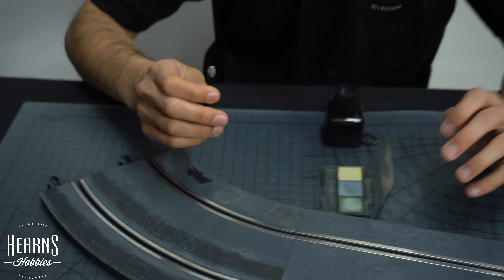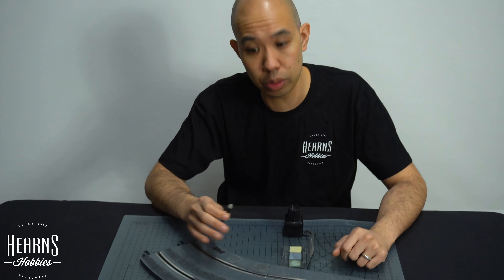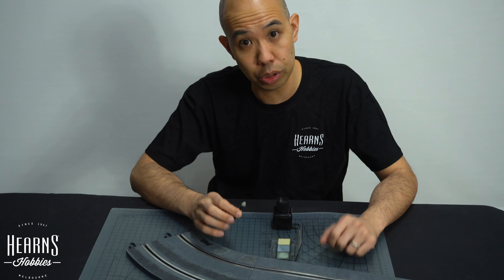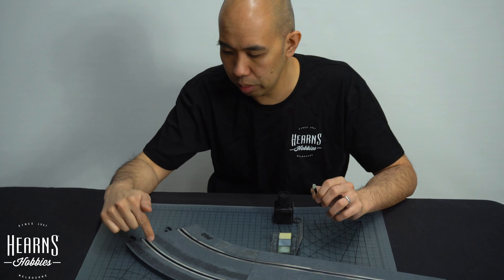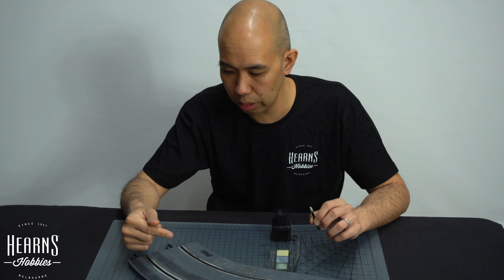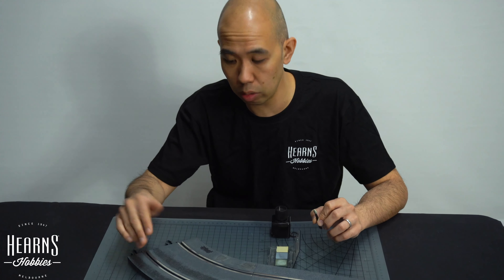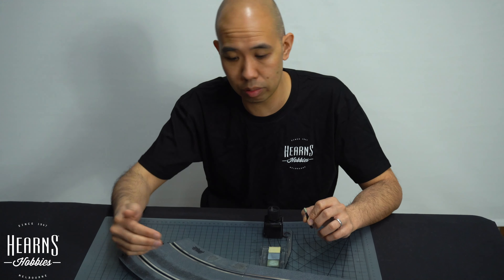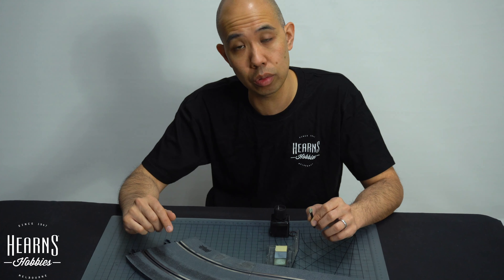And that's the easiest way of weathering a sidecar track. If you're happy with that and you want to hold it in for a bit longer, you can put some clear coat on it. The problem with the clear is you'll need to mask off the contact on the track, otherwise you won't get any power going through to the car. Or you can just leave it as is and it'll naturally wear from there too — it'll just end up being more natural as the rubber tires go across it. So there you go, there's my easy weathering of the track.